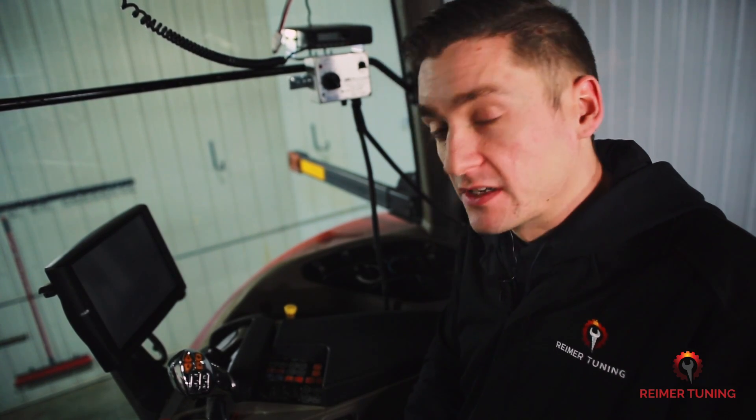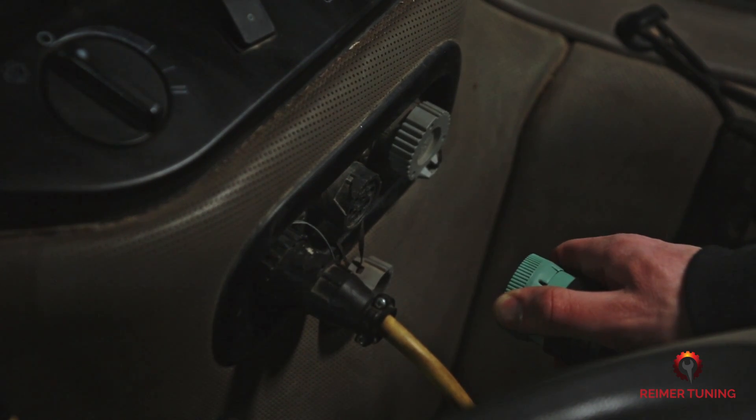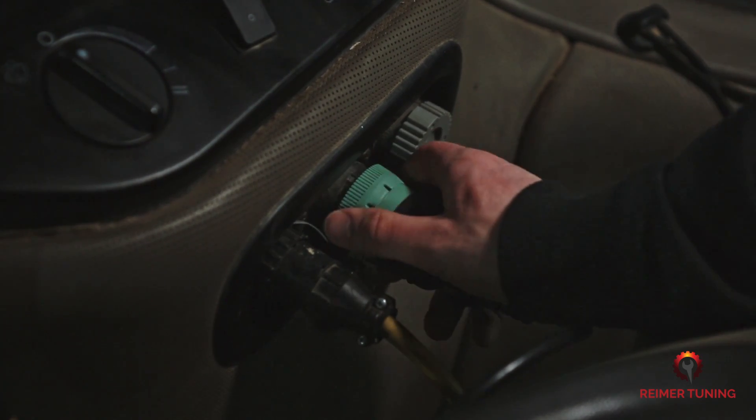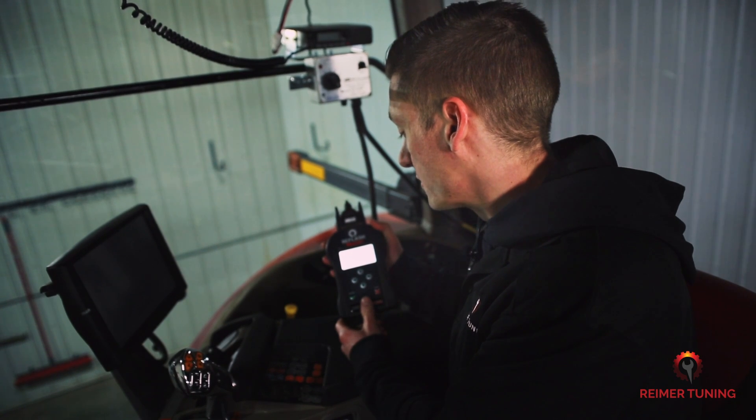Then start looking for your diagnostic port. For this Case 290, I know that it's right back here. You're going to want to plug in without having the key turned on yet. You'll see that the Re-Flash Master turns on by itself.